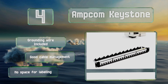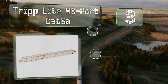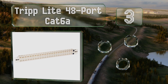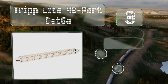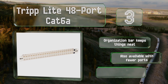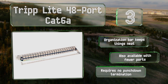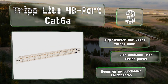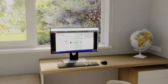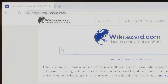Nearing the top of our list at number three, if you have a large number of connections to manage, the Triplight 48-port Cat 6A is worth considering. Its 48 shielded RJ45 coupler jacks all meet or exceed Cat 6A specifications and provide fast data transfers. The organization bar keeps things neat, it's available in smaller configurations, and it requires no punch-down termination.